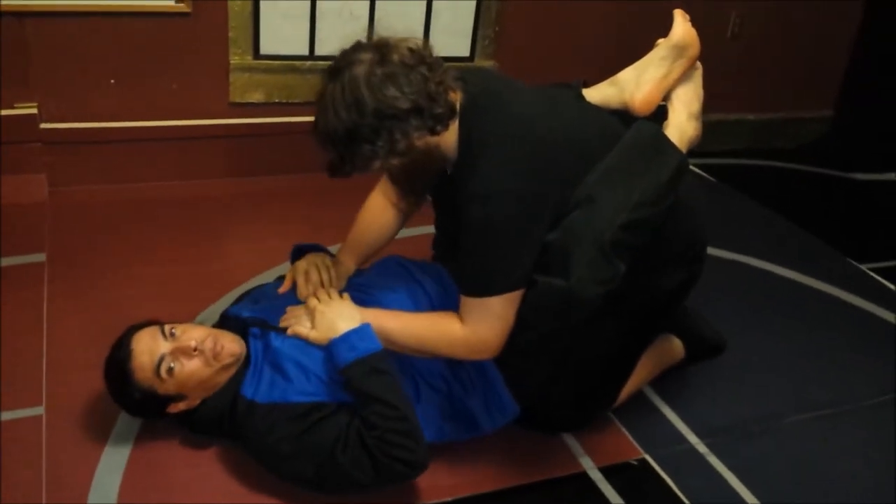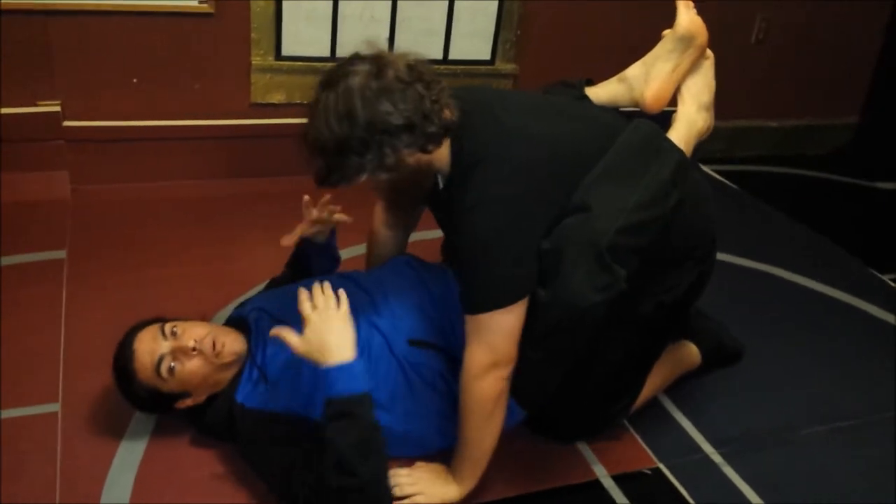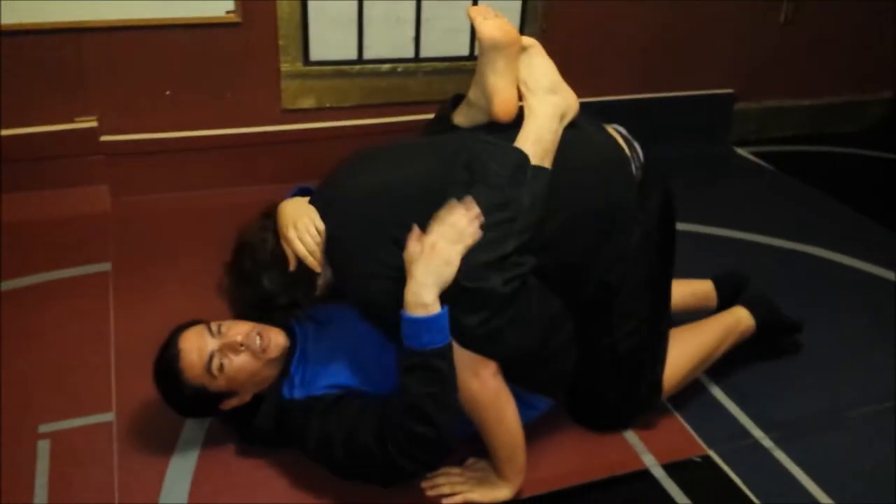First of all, if their hands are planted and they're trying to get up, or their hands are on your biceps, you can't grab them. So you need to start breaking them down. Make sure you always come up to break the head, and use your legs to pull them up.